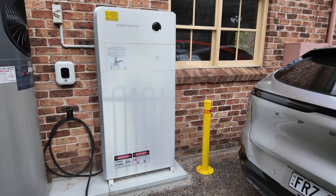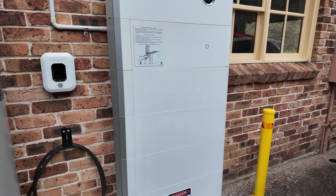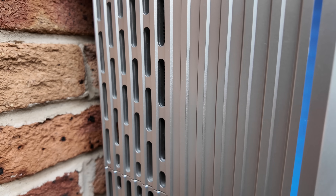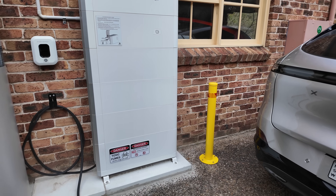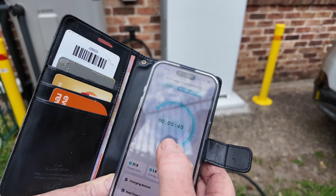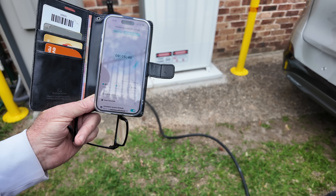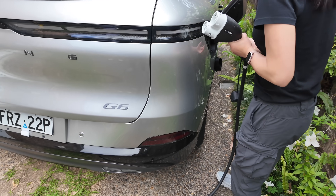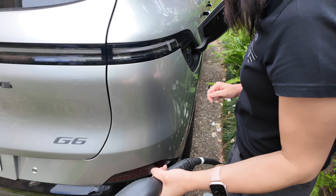We might unplug soon, but I just wanted to reiterate that it's a 10 kilowatt inverter and a single phase installation. I'm still so impressed by how quiet it is — barely hear the fan whirring even though it's charging at 22 to 23 kilowatts. So that's very impressive. Let's stop the charge session now from the app — press stop, stop charging immediately. That was almost instantaneous, very fast and very responsive. You can hear the clicks from the car as it unplugs.